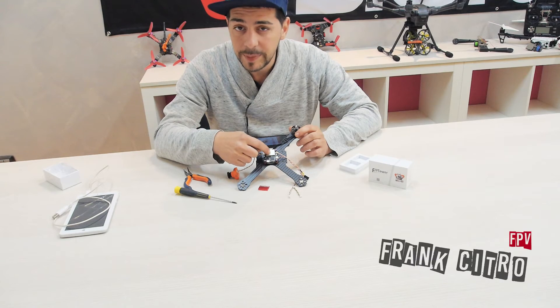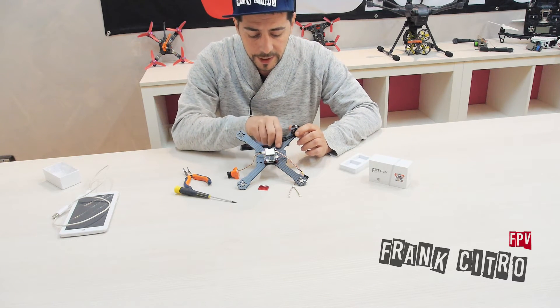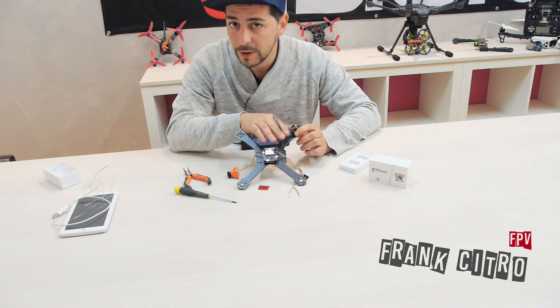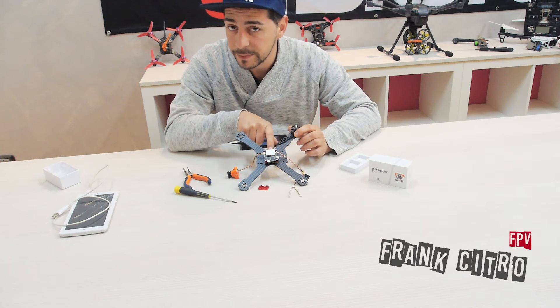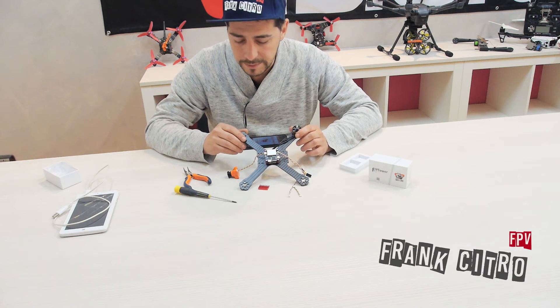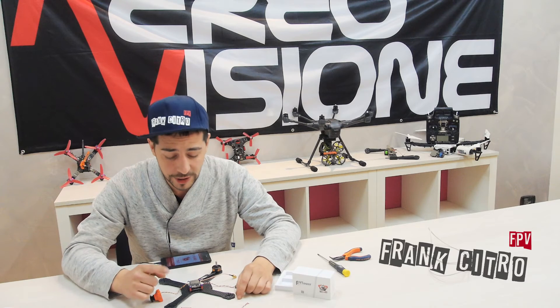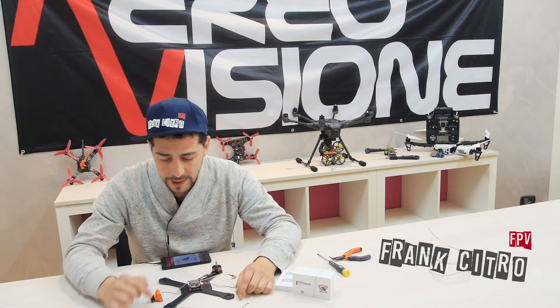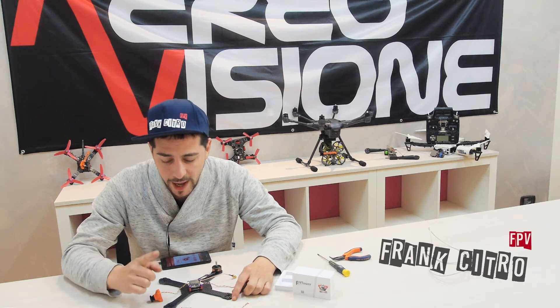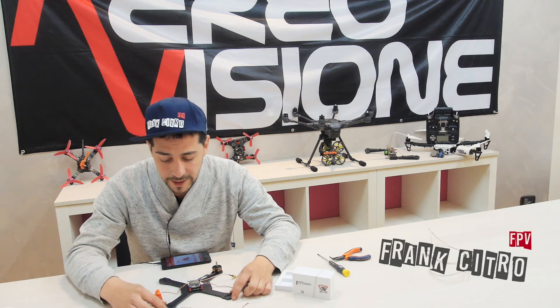We have built the drone in just a few minutes. The only thing we had to solder is the motor cables on the speed controller board — it's really easy to use and really fast. Thanks for watching! It's time to build the drone, and in the next video I'm going to fly on the Drone Xtreme track located in Italy to test the performance of the Fly Controller.